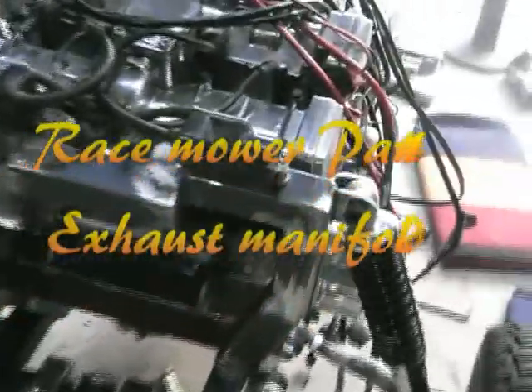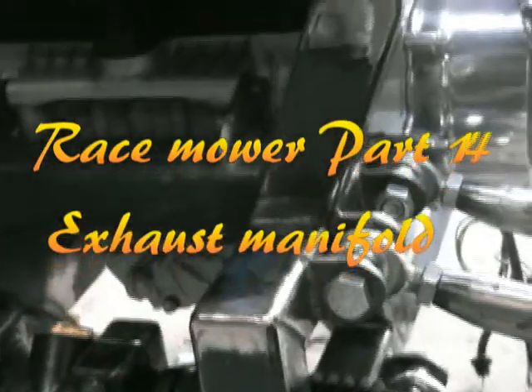Welcome back. I've got the suspension done now and I'm finally getting on to building the exhaust manifold.